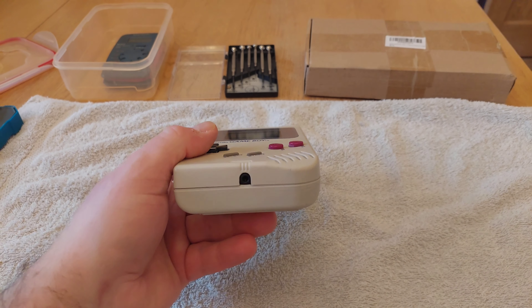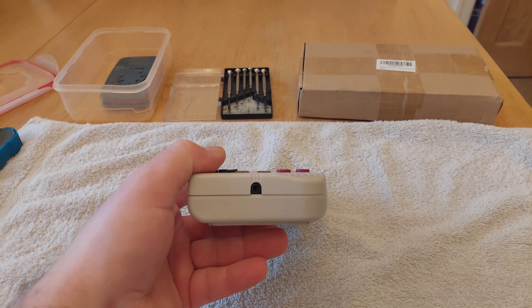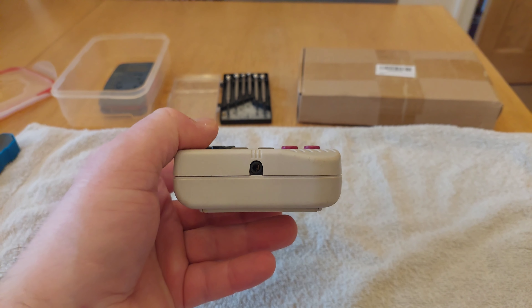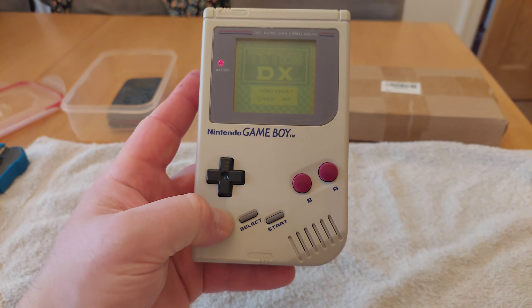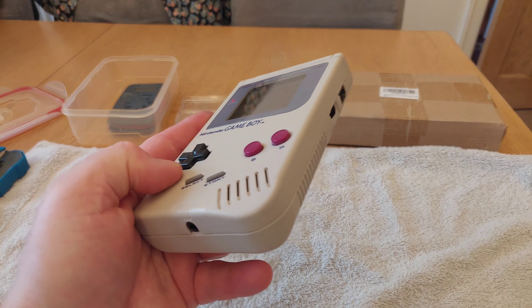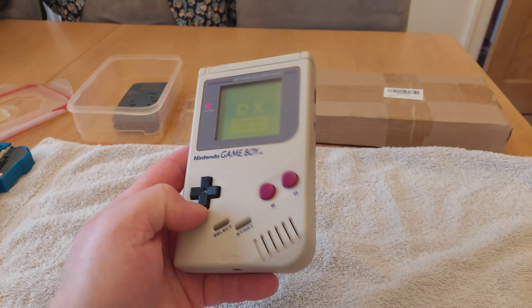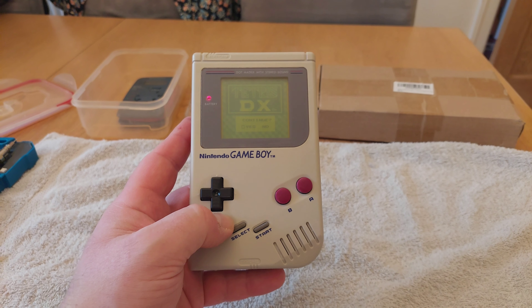I've had a quick look online and apparently there's a couple of different issues that can affect the original Game Boys. One of which is that the contacts in the earphone connector kind of corrode and get stuck open, which means it's trying to push the sound through the earphone socket and not through the actual speaker. So in order to troubleshoot, the first thing I have to do is take it apart.